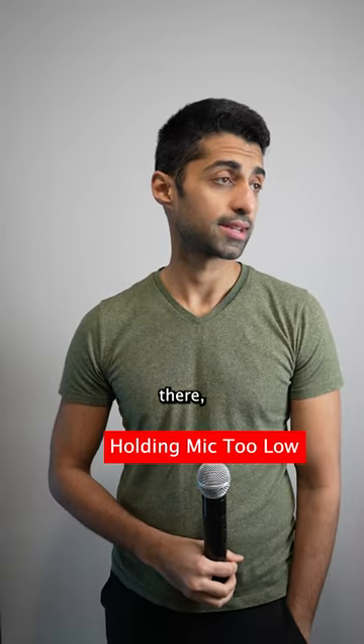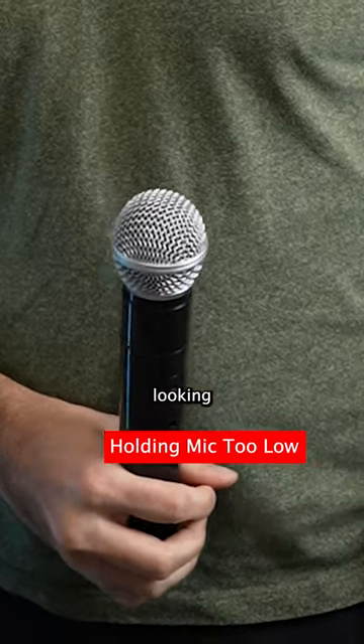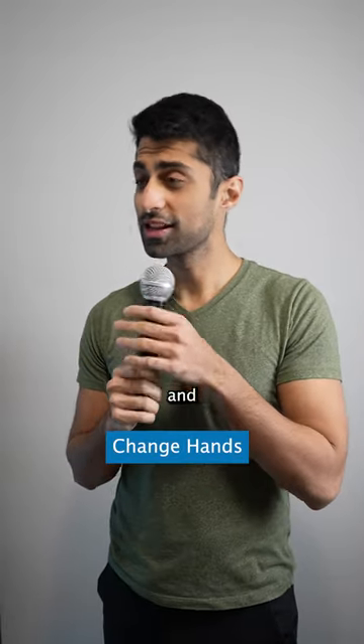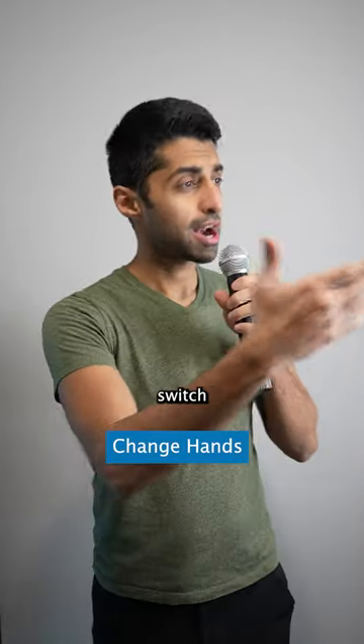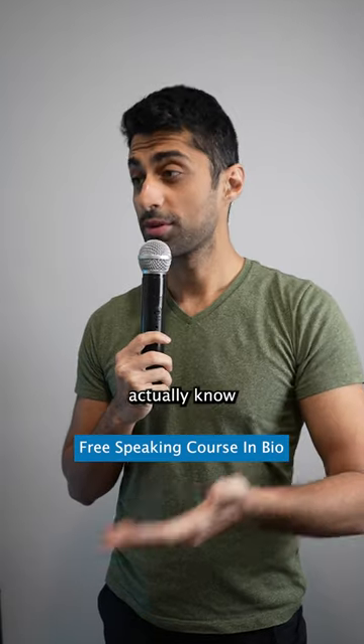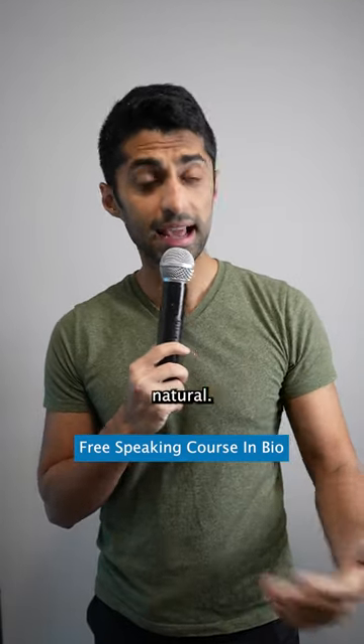If you're going to hold your microphone down there, just know everyone's going to be looking down there as well. Instead, hold it loosely in front of your face and switch hands when you switch the microphone. You can also touch the microphone straight to your chin, and when you speak it will look very natural.